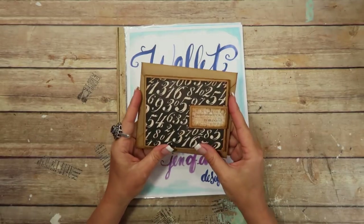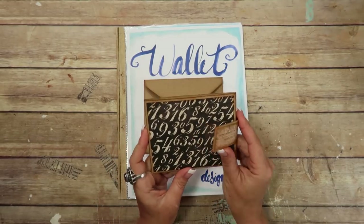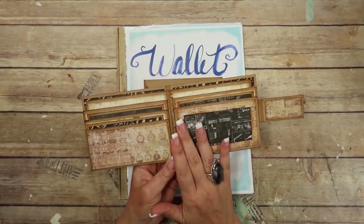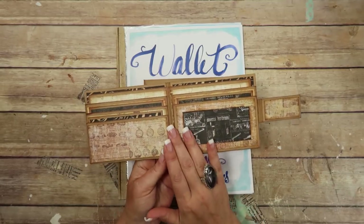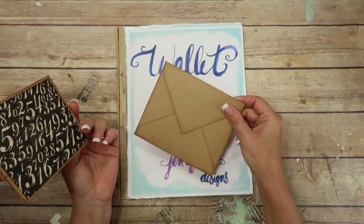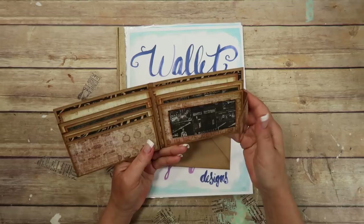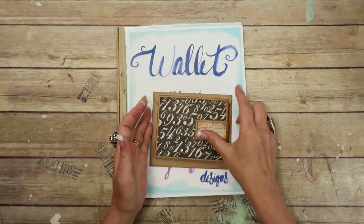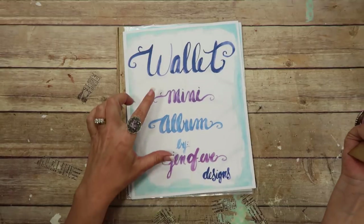So basically, what it is, it's a wallet. She did a wallet card, which this can absolutely be that as well because it will fit in the regular A2 size envelope. But what I did was I took it and turned it into a printable wallet mini album.